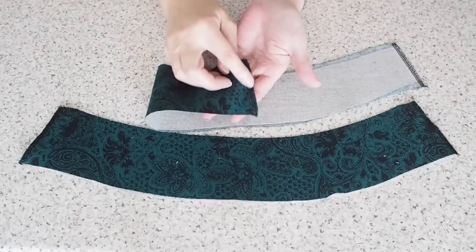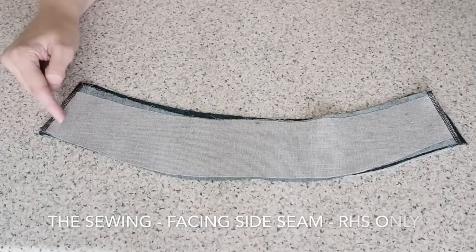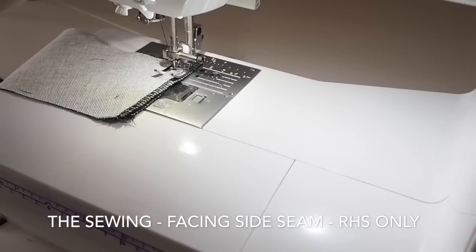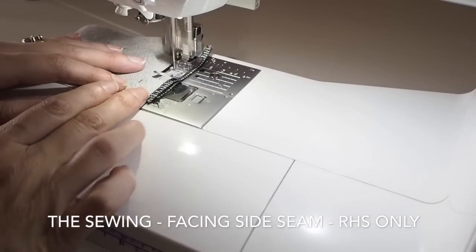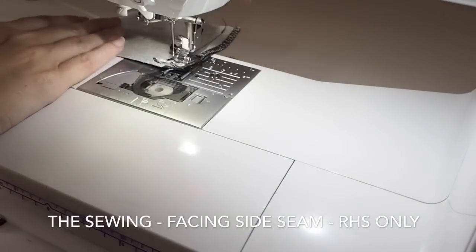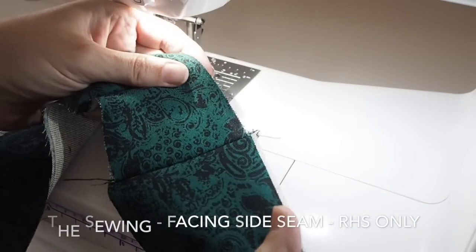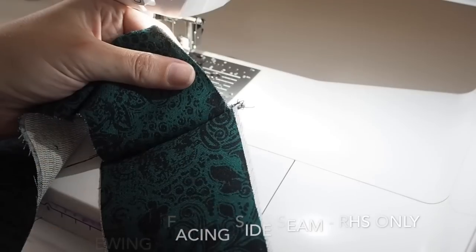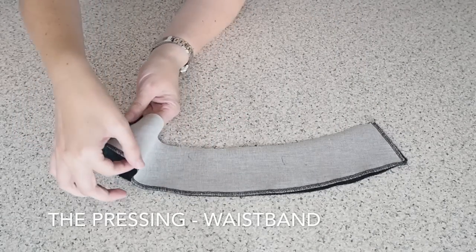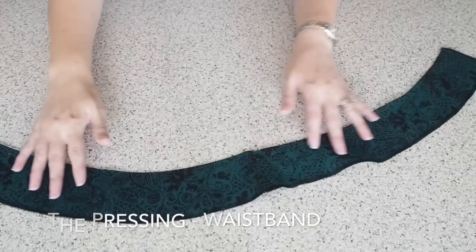And now onto the facing. I've finished my side seam edges on both facing front and back on the overlocker, and then placed some interfacing on both of those. Now I'm ready to stitch up just the right-hand side only — I want to leave the zip side open. Backstitching at the start and the end. And now I just want to finish that raw edge at the bottom, so just running that through the overlocker. Then I've pressed open that seam, and that's my facing ready to be placed on my skirt.